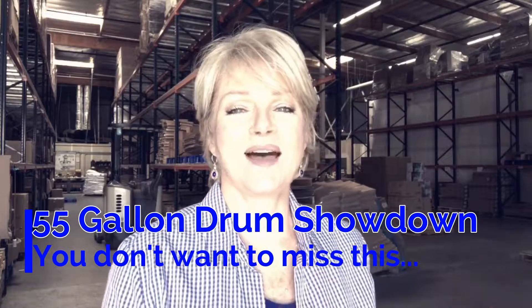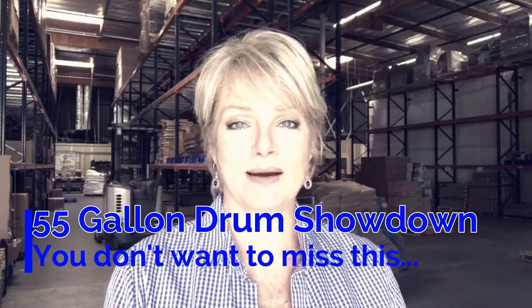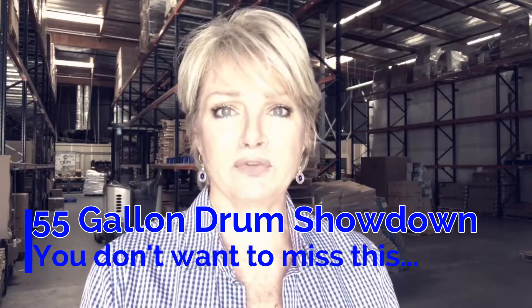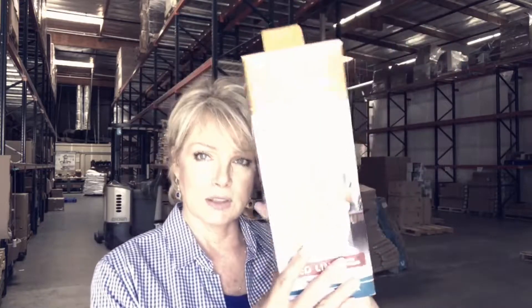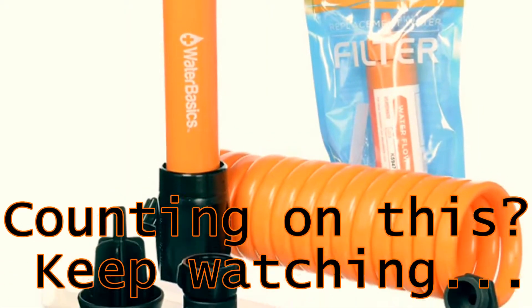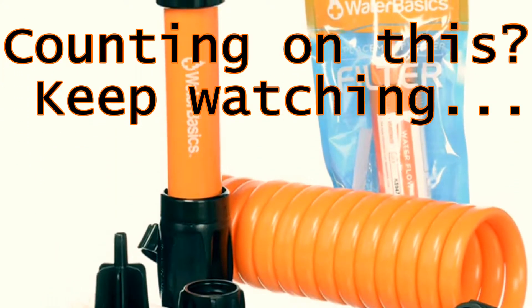Hey everybody, welcome back to Sagan Life. Today we are going to do a comparison on 55-gallon drum pump kits. So if you have a 55-gallon drum in your garage full of water with no idea how you're going to get it out, this is the Water Basics Emergency Pump and Filter Kit. We are going to compare this to the Sagan Aqua Drum Water Filter and Pump Kit.